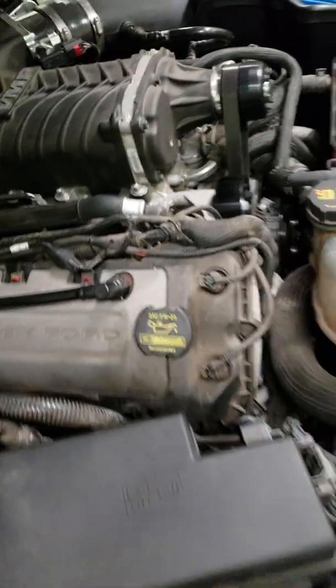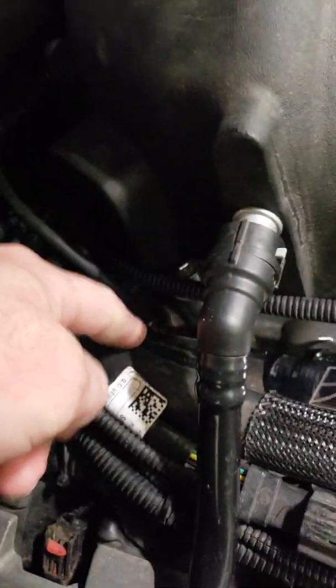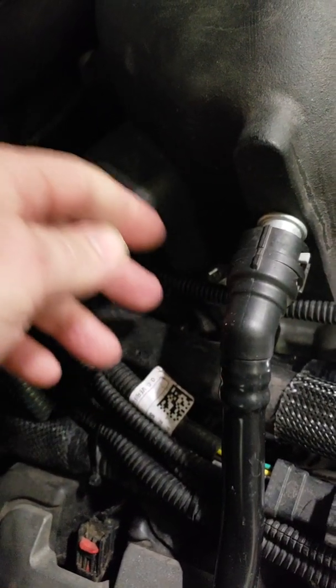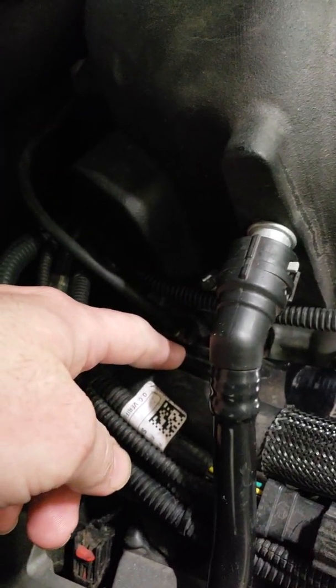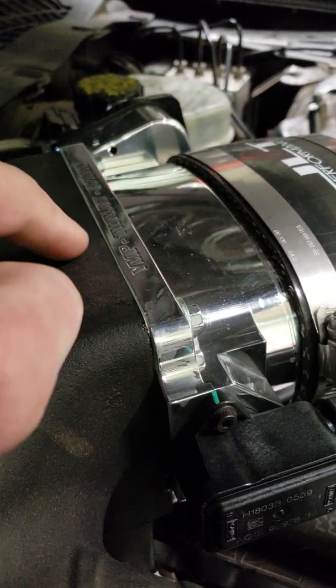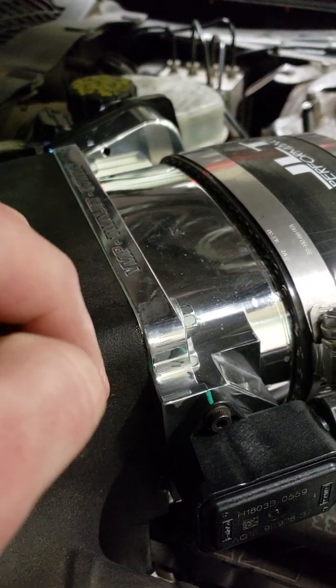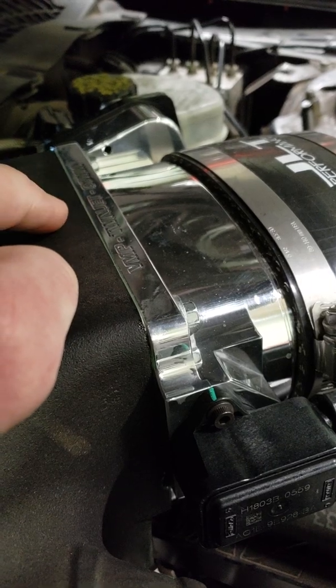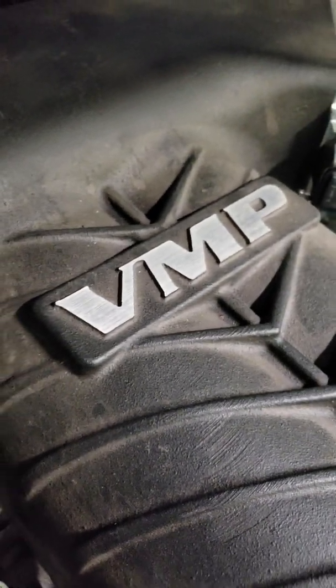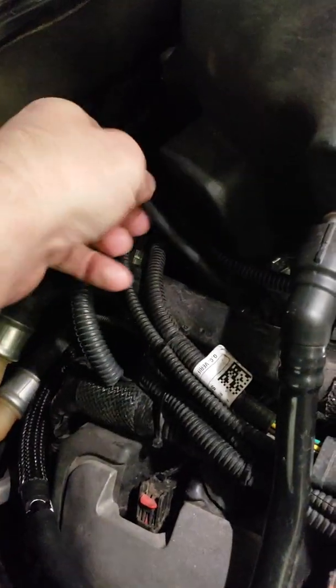You just thread it right in there, and I use red loctite — you can probably use green also. If you don't believe loctite will seal it or keep it from vacuum leaking, the gasket on there is actually held on with green loctite, so yeah, it works.